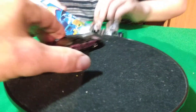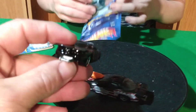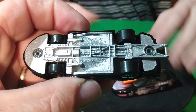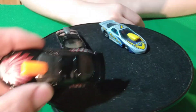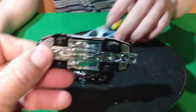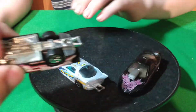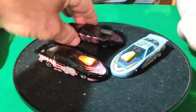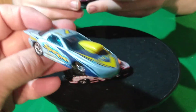We got the Pro Stock Firebird. This Pro Stock one has the wheelie bars in the back. These have plastic bases on them — this casting came out in 98. We got that black one, and this black one with an orange scoop. Is that a metal base on there? Yeah, they all have metal bases, except for one.